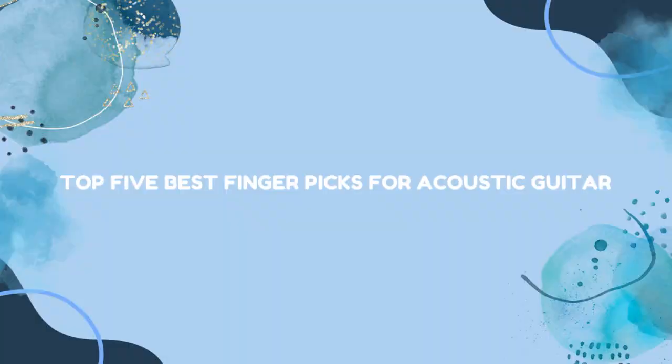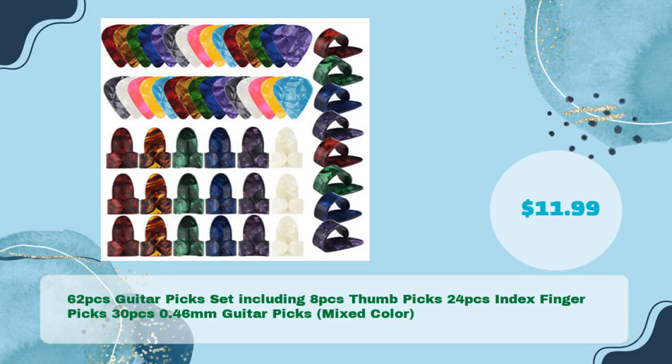Top 5 Best Fingerpicks for Acoustic Guitar. First, the 62 PCs Guitar Picks Set, including 8 PCs Thumb Picks, 24 PCs Index Fingerpicks, 30 PCs 0.46mm Guitar Picks in mixed color — in just $11.99.